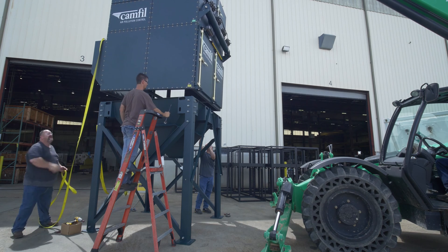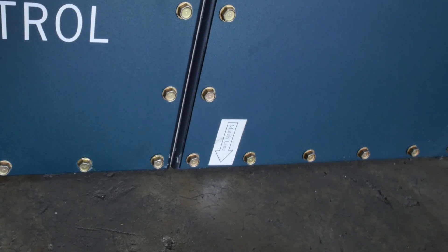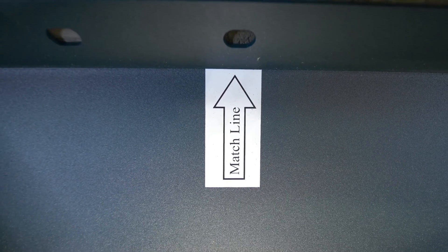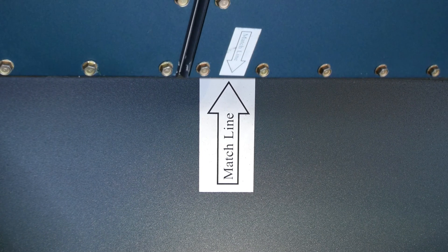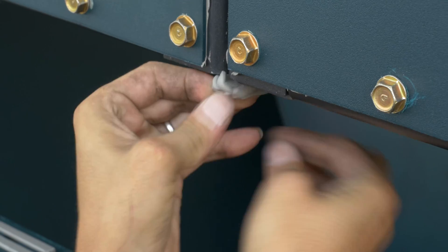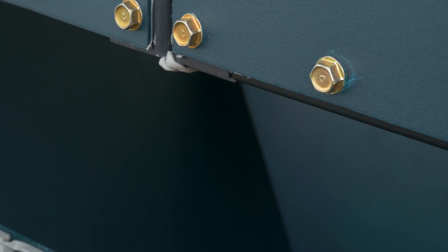Ensure that the orientation of the collector is as desired for your installation. Some collectors may include a match line label. Use the match line label on the filter module to line up with the match line label on the hopper. Now, double fold a three inch piece of rope caulk together and place in the valley where the two frames meet, located on the filter module.